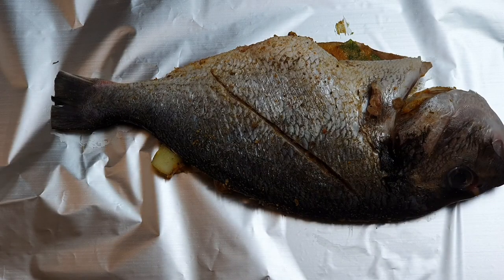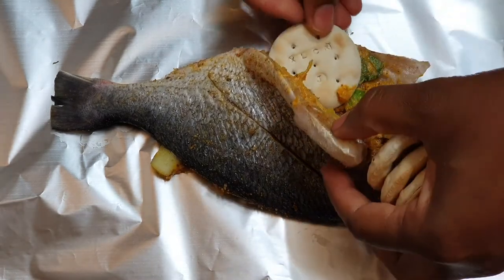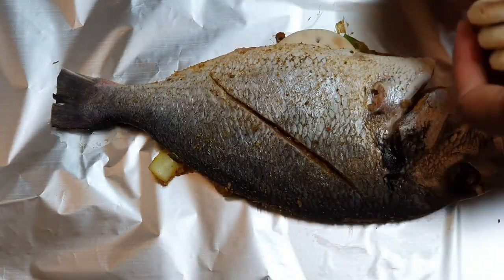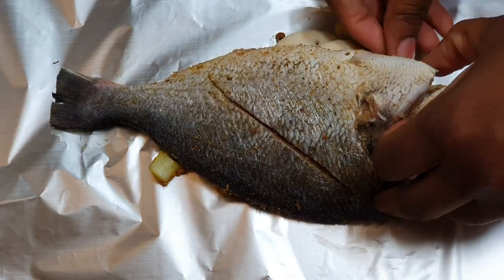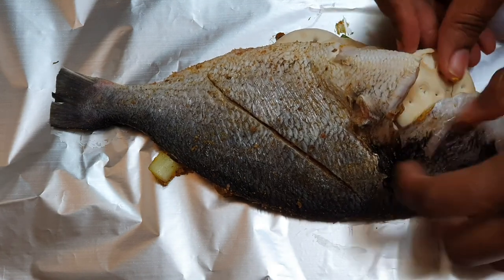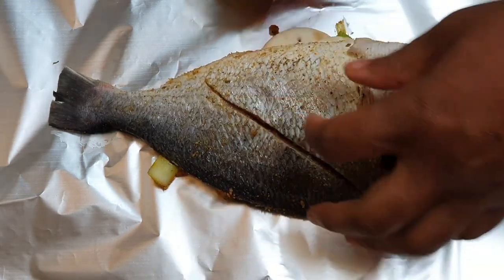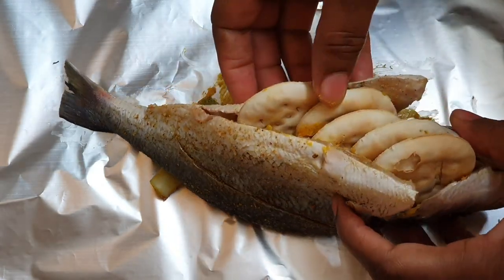If you're new to my channel, thank you so much for coming. Thank you to my returning subscribers — I really appreciate your support. If you haven't yet subscribed, please go ahead and hit that subscribe button. So I'm putting the crackers on the inside of the fish now — you can also place them underneath the fish, but I like it on the inside.